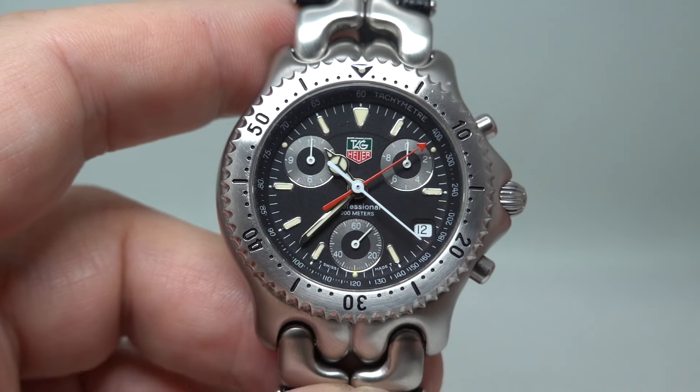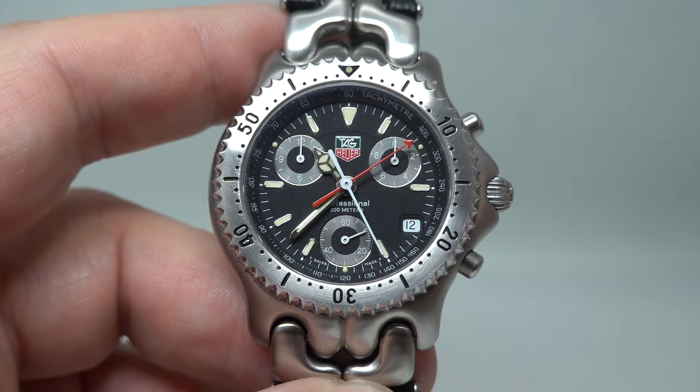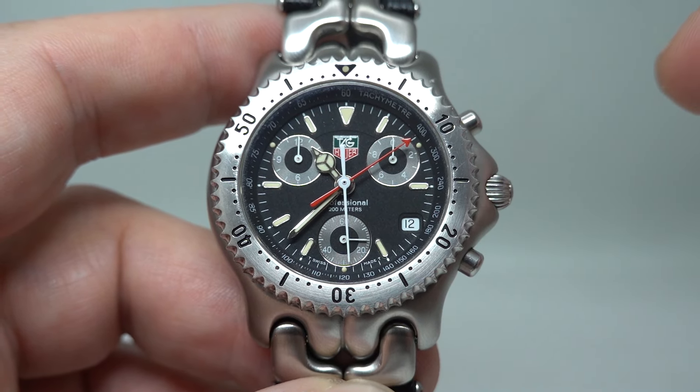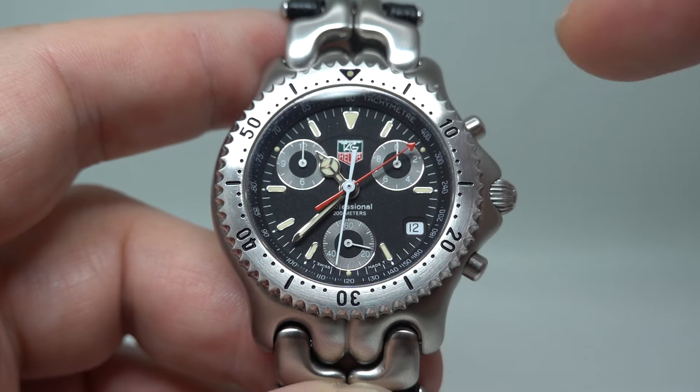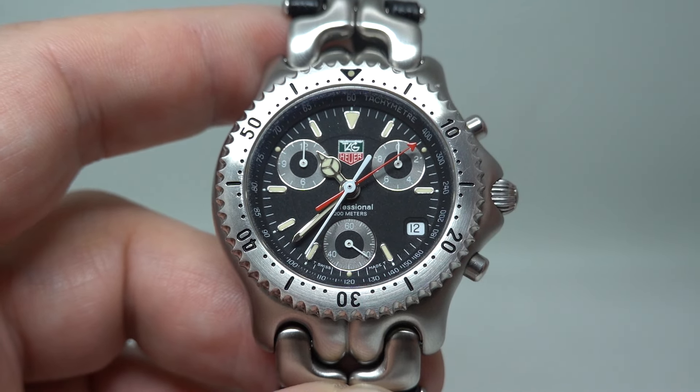Now the most obvious thing is this is a chronograph. You can see the chronograph seconds in the centre — the white hand is ticking away, the red hand reads the minutes — and then you've got tenths of a second as well, and then you've got constant seconds down at the bottom, so there's a lot going on.